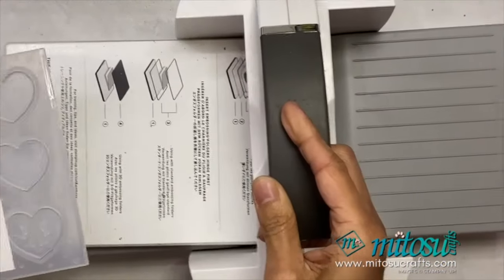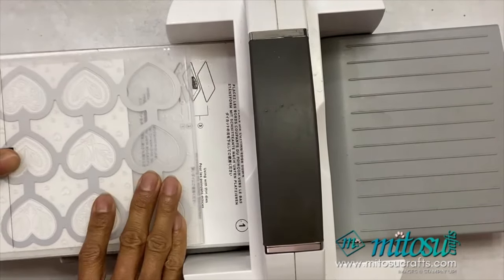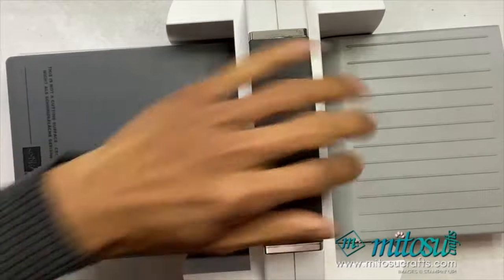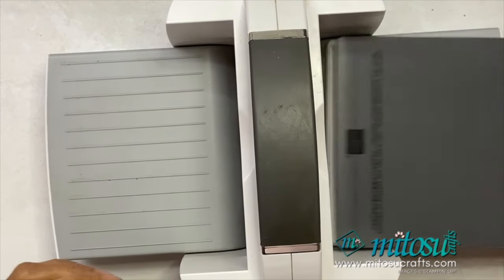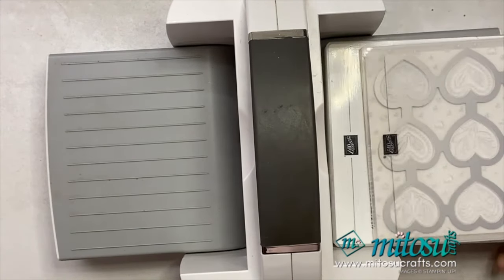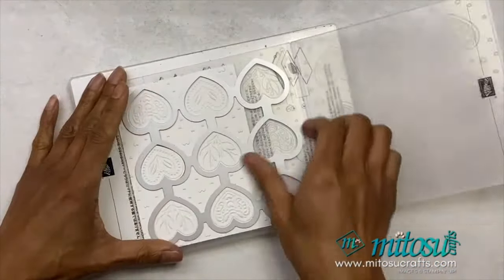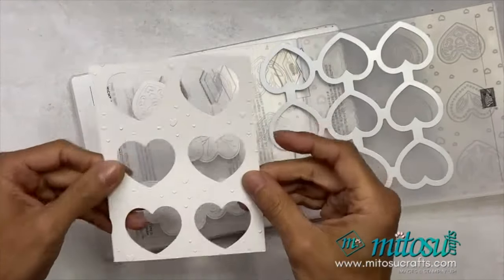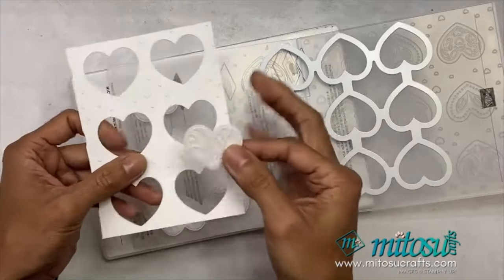Of course, you can make full use of the square and create square cards, but I'm just using an A6 card for this. I've got my embossing machine with the spine, plate number one and plate number four — run that through.